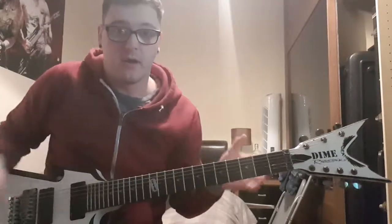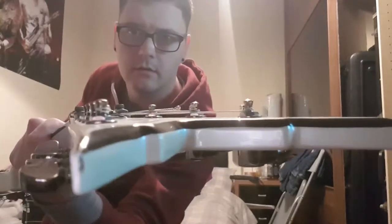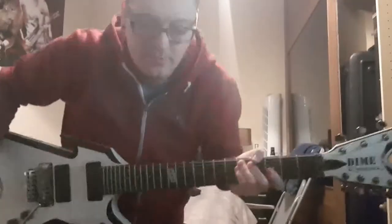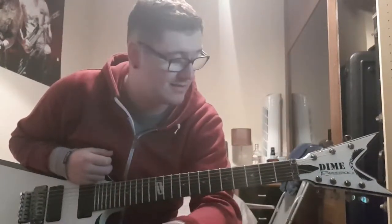The only mark on it, what I've seen - you can see it in the pictures there on the end. That's the only mark that I can actually find. Everything else is spot on. I've owned this guitar maybe two years now and it's never let me down at all. It's such a great sounding guitar.